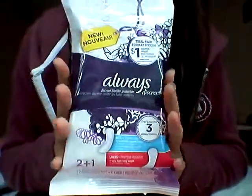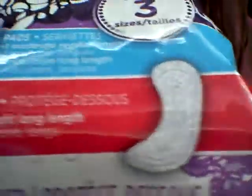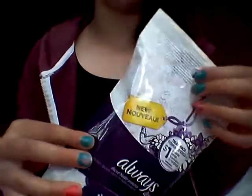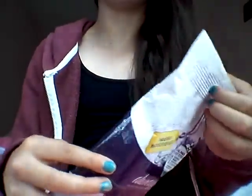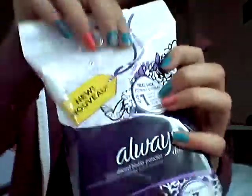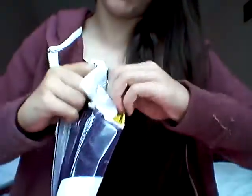So this is how the outside looks. It shows you what it comes with — one liner and two pads, and they don't even have wings. I don't think LBL pads do have wings, but these ones don't. It comes with a coupon on the inside, and this was a dollar, so let's see if I get my money's worth.